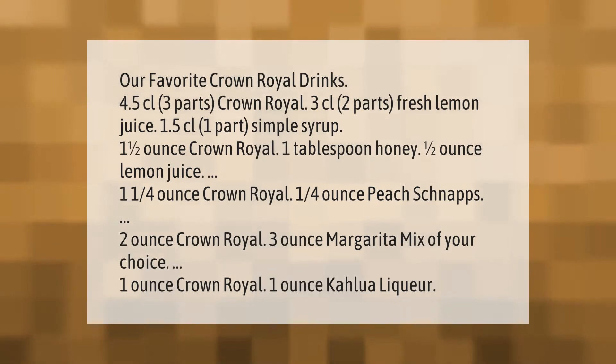Our favorite Crown Royal drinks: 4.5 centiliters — 3 parts Crown Royal, 3 centiliters — 2 parts fresh lemon juice, 1.5 centiliters — 1 part simple syrup. Also: 1 and a half ounces Crown Royal, 1 tablespoon honey, half ounce lemon juice.